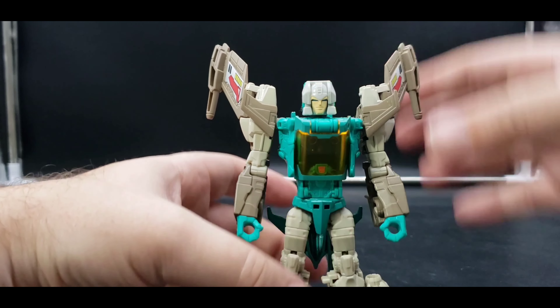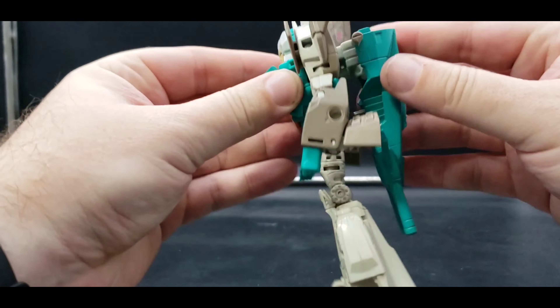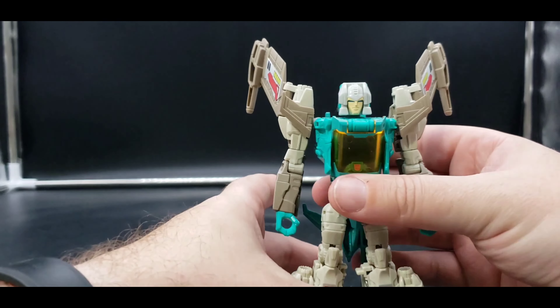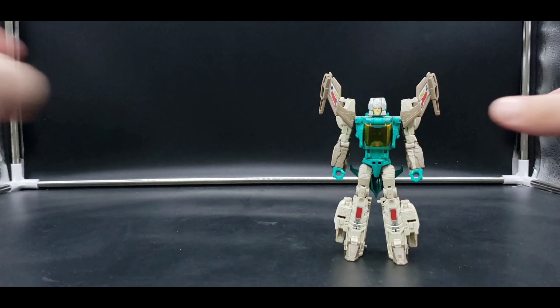And there we have our Titans Return Brainstorm! He looks good, I do rather like him. There is that one, and now let's do a quick transformation of the retro release.